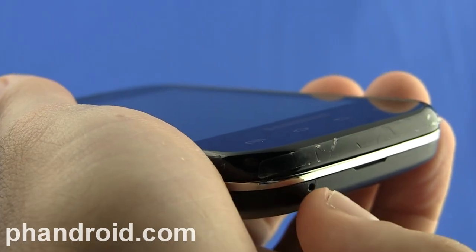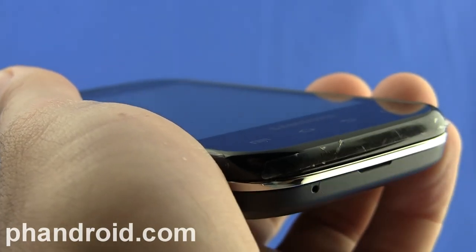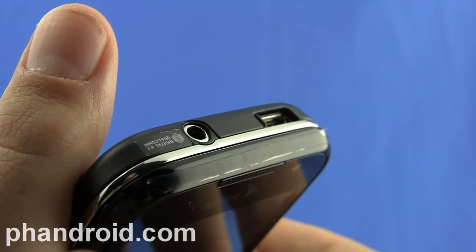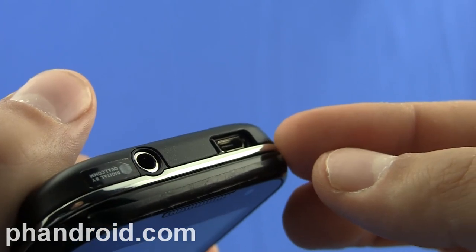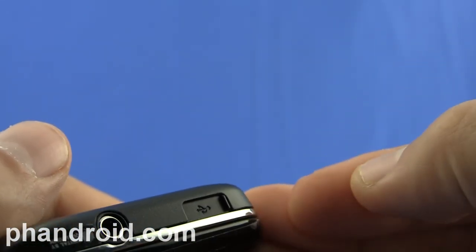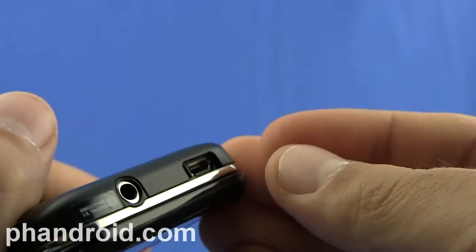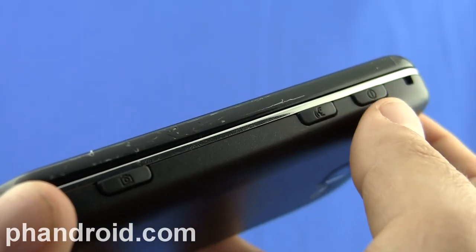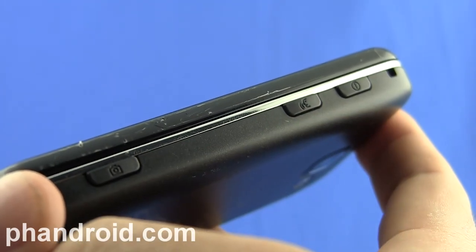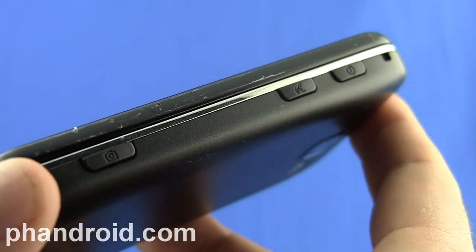On the bottom of the phone, you can see this little hole, which is the microphone for your voice calls. On the top of the phone, you can see the 3.5 millimeter headset jack and also a micro USB slot, which has a neat door that slides open to protect it. On the right side of the phone, we've got the power key, a dedicated voice activation key, and a dedicated camera key.